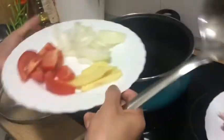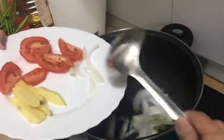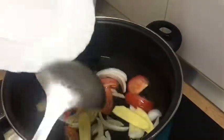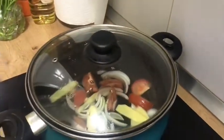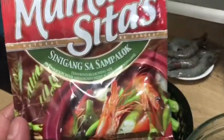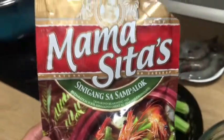Unahin natin ilagay yung sibuyas, kamatis, at luya. May iba-ibang paraan tayo ng pagluluto ng sinigang guys. Kaya sa amin, pinapakuloan muna namin yung tubig, tsaka ilagay yung mga ingredients. Takpan natin. Hayaan natin kumulo.